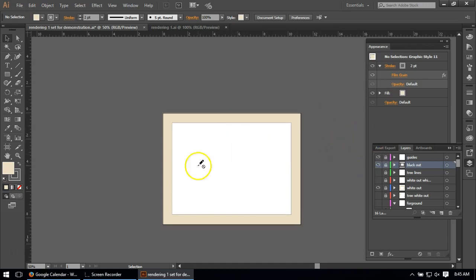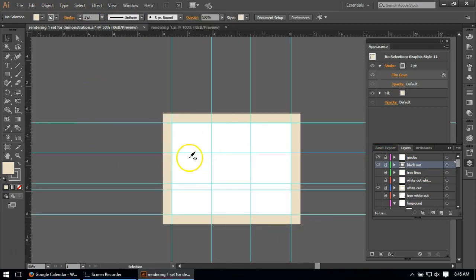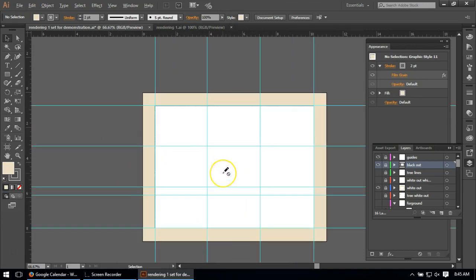Once I had my main artboard set up, I hid guides here. I set up guides on the page because the next step was to place the building. I used the rule of thirds — I broke up the visual field into three places horizontally and three vertically. There's also an approximate horizon line I used for the image, which I pulled in after I brought in the building.